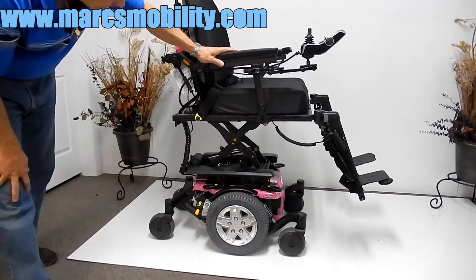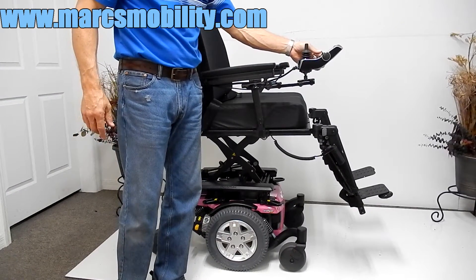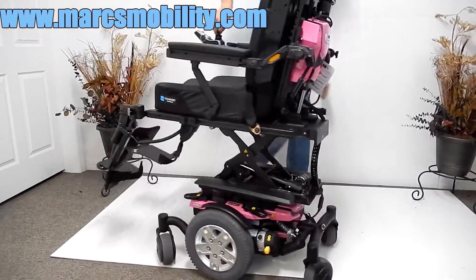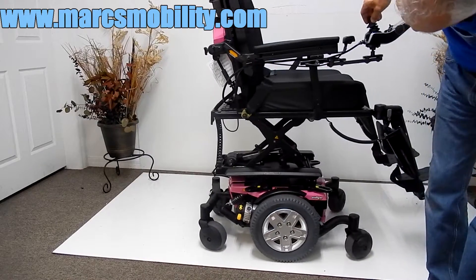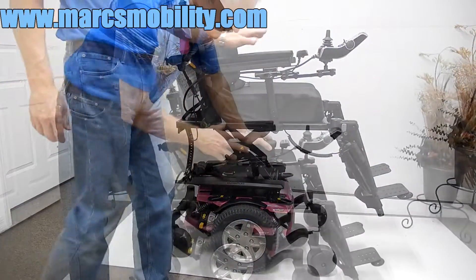This is the elevation on your seat. Even though the seat is elevated, this chair will still drive with the seat elevated at a lower speed. This is an HD, heavy-duty chair. Everything is heavy duty on this chair. So this would be your seat lift.